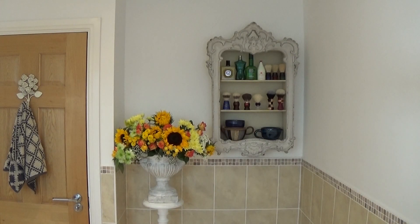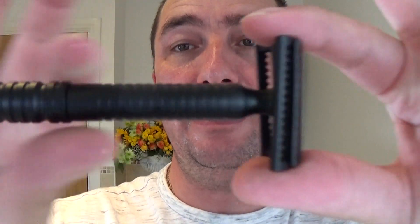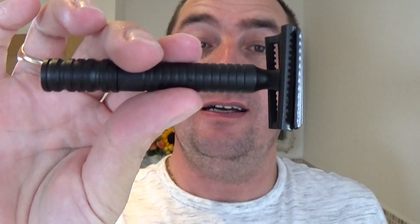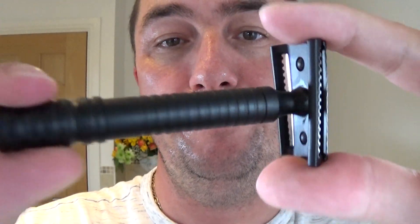Right, I'm just going to wet my face, because it was a good ten minutes since I've been out of the shower. Off we go. Nice razor, isn't it — nice grip, good weight to it, good heavy weight, over a hundred grams in weight, this. Lovely.